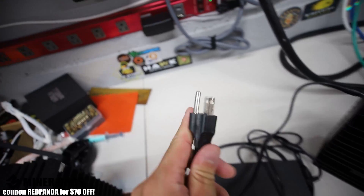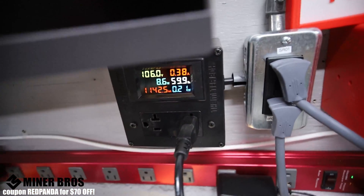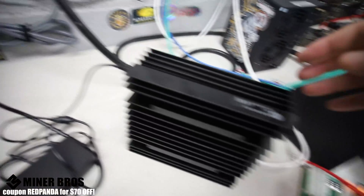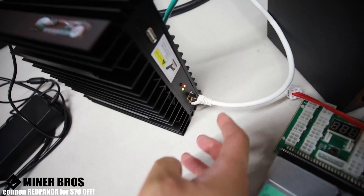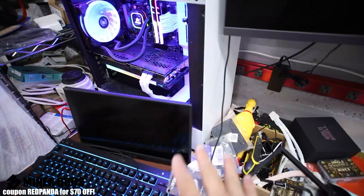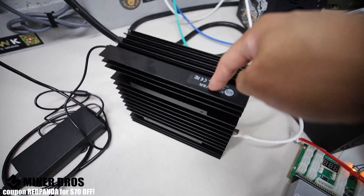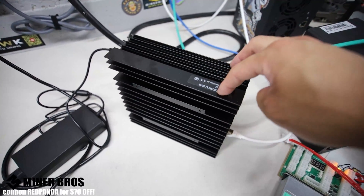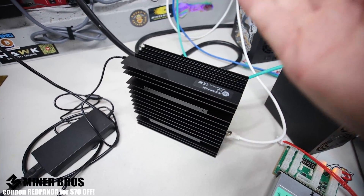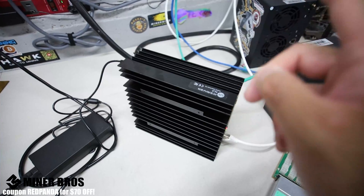I've got my NEMA plug here and I'm going to plug it into the wall at 120 volts. It should start booting up — and looks like we've got some light activity there. Next we're going to go to the computer to find the IP address so we can log into the web GUI of the AL0, configure our wallet, worker name, and mining pool.